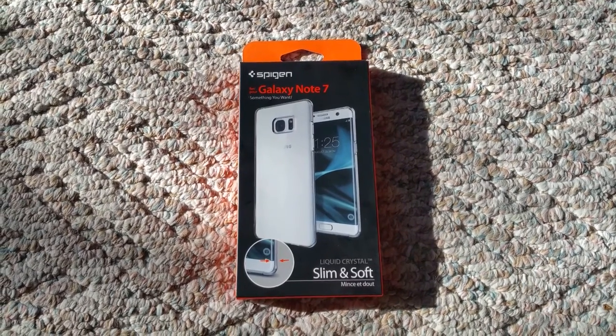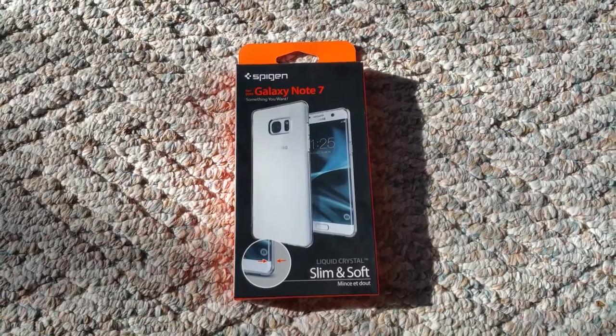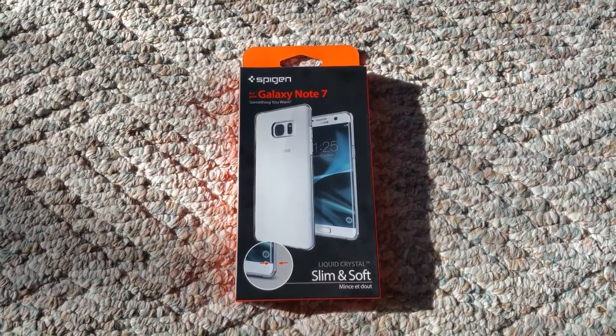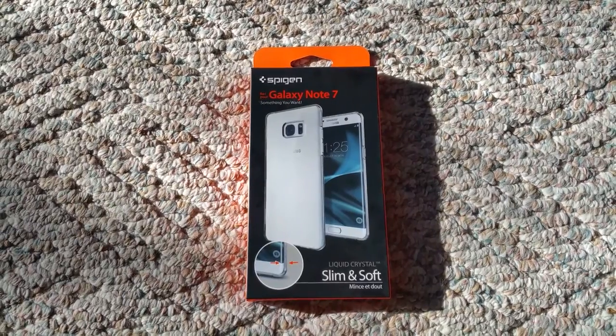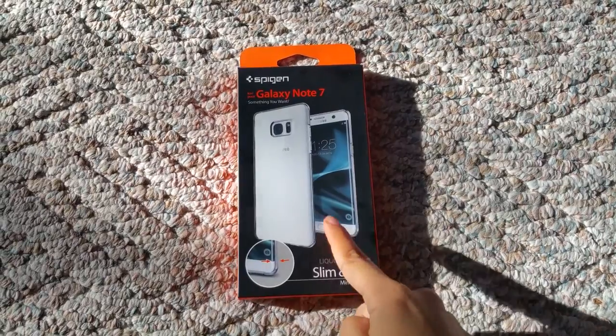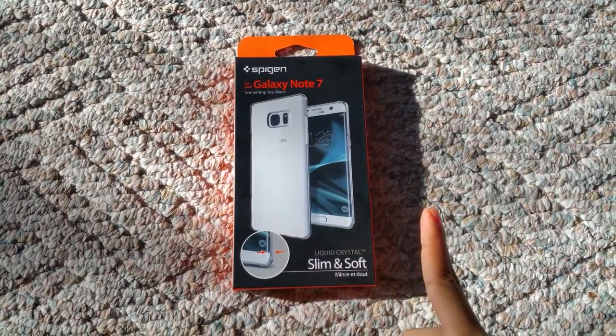Hey guys, it's Vonna Choon. I'm here with a brand new Galaxy Note 7 case for the upcoming Galaxy Note 7. Sadly, I don't have my hands on it quite yet, but I will soon. I picked the Blue Coral, so I'll show you guys what it looks like in this case and another case I got once I get my hands on it.